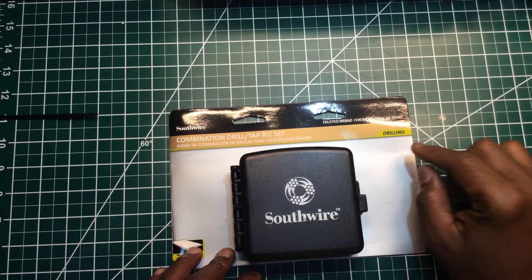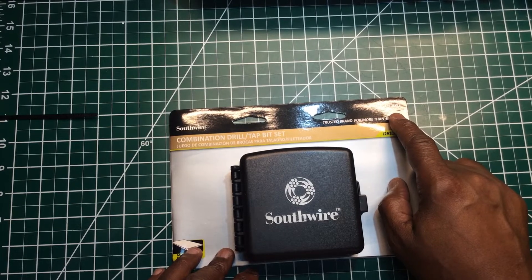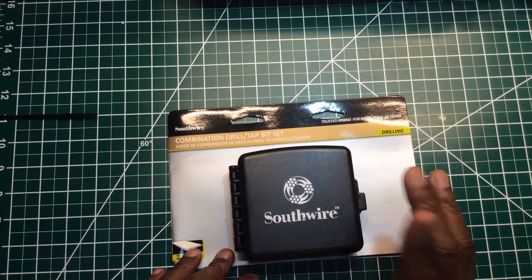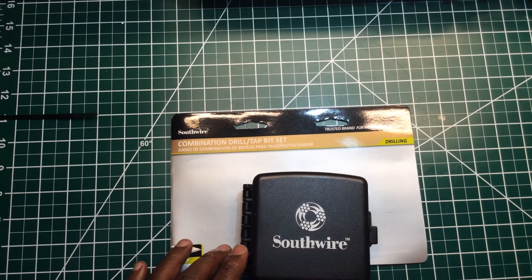Before I forget — the model number is CDTBKIT. That's the model number for this combination drill, tap, and bit set.